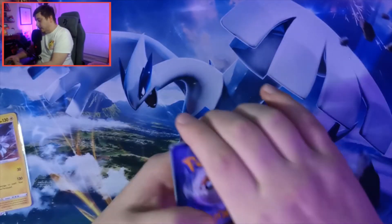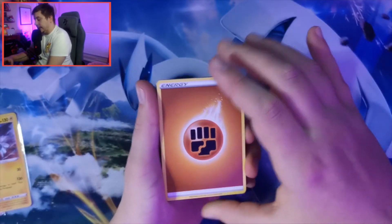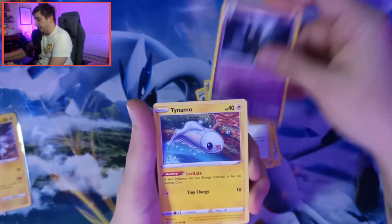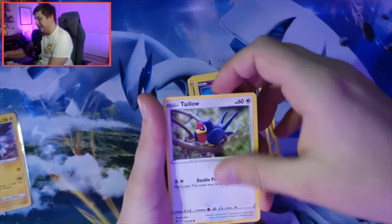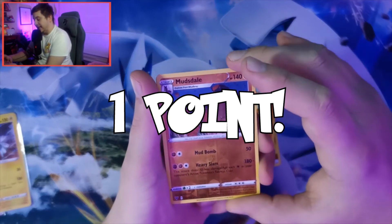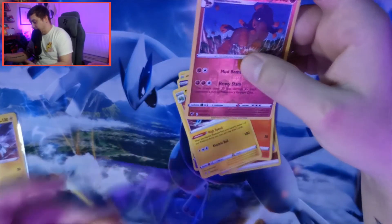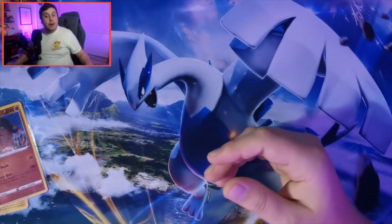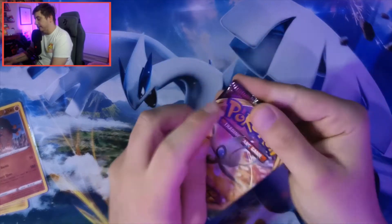Guessing Fighting energy - we've got it right twice so far. We pull a reverse holo into a non-holographic rare Manectric. We still got a point from that pack, so that's seven points so far.